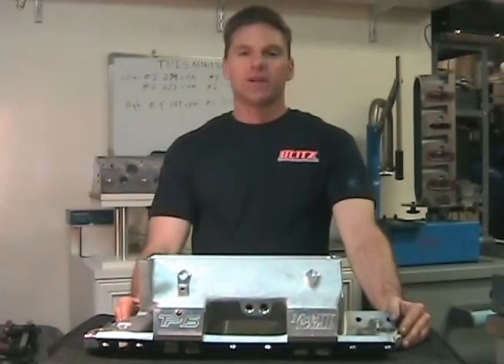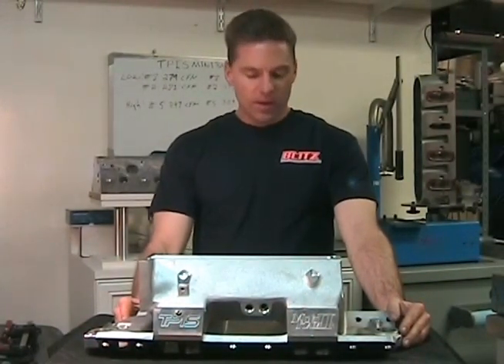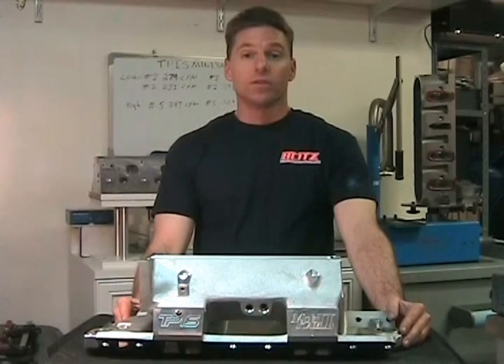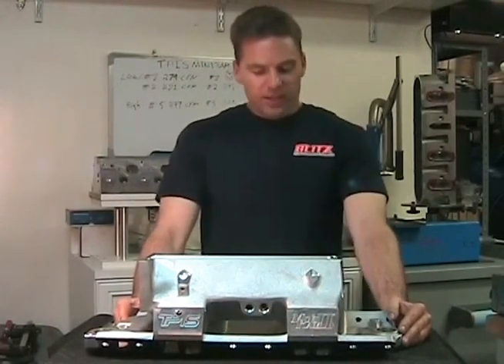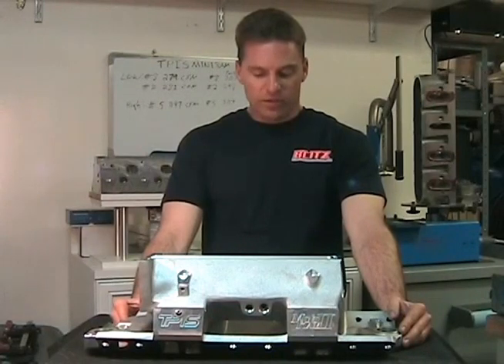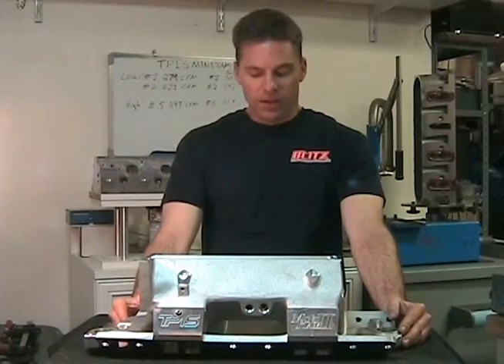Welcome back. This is video 2 and we're going to go into the flow bench numbers of the unported and ported versions. As I review them, note that runners 2 and 8 flowed the worst, while 5 and 7 had the highest numbers and flowed the best.